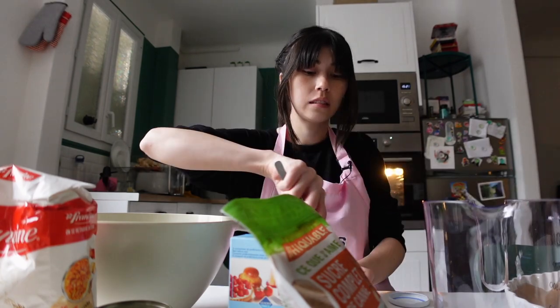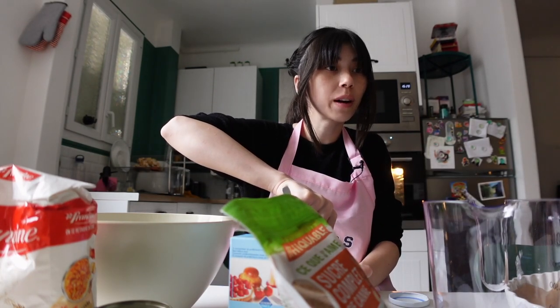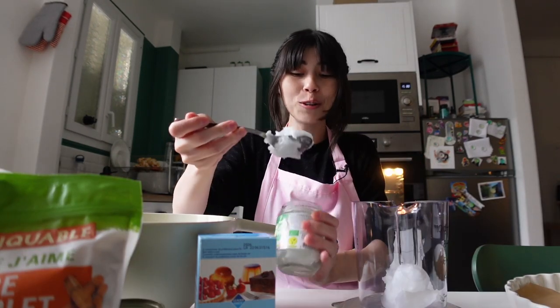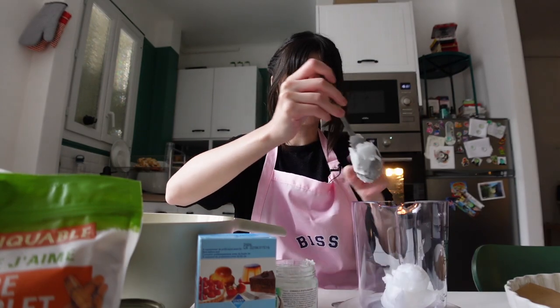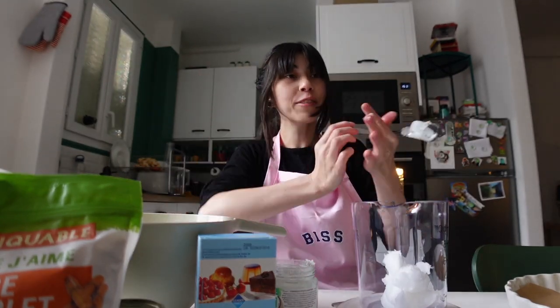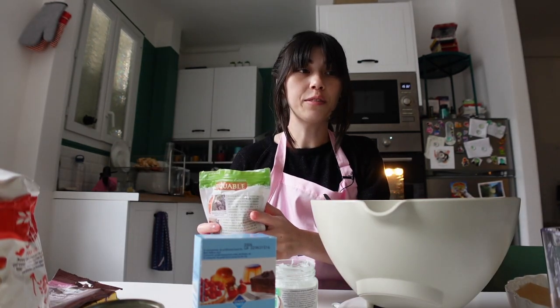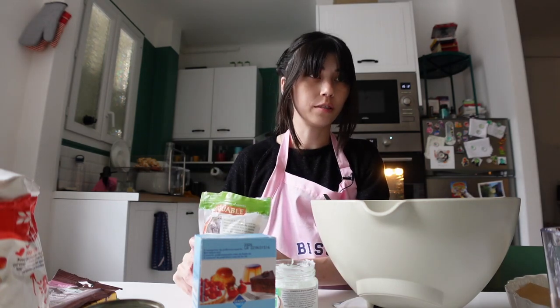We'll want to whisk together coconut oil - oh shoot, I didn't write down the measurements. 108 grams? There's no way, that's so much. This is only 27 grams. 108 grams is like this whole thing - actually about 75% of it. I ended up doing 50 grams. How many cookies does this make? Does it matter if the measurement is for dark brown or light brown?